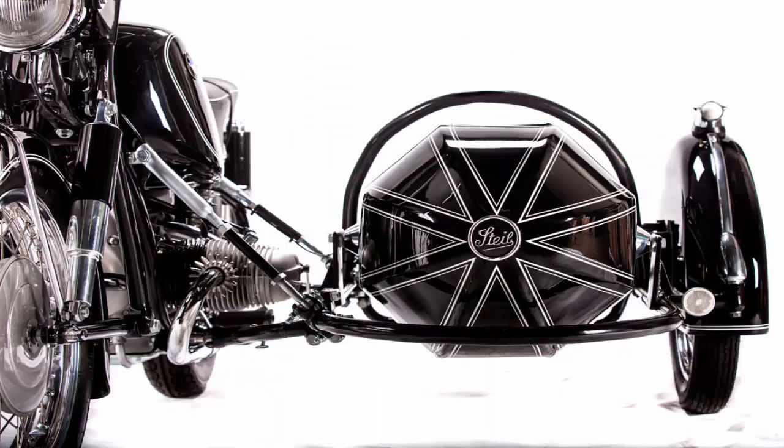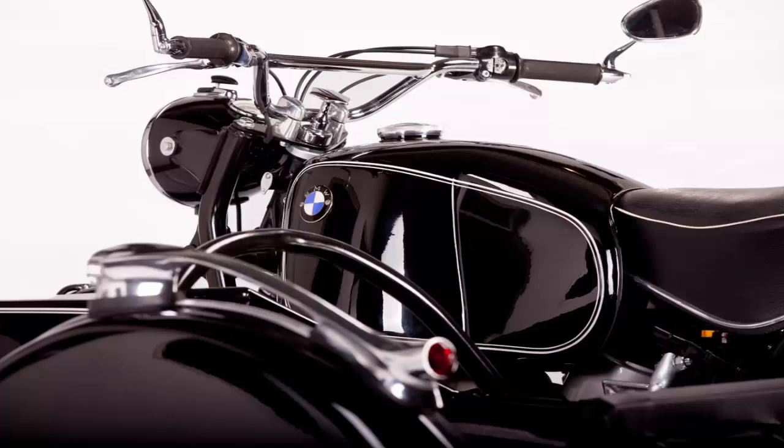The allure is magnified when the rig in question is both vintage and ultra-rare. This very classy setup was put together by South African BMW expert Saitac, and here's a 1964 BMW R69S with a 50S model Stive sidecar.